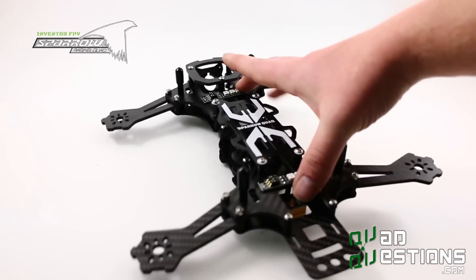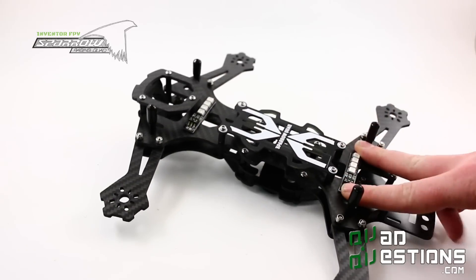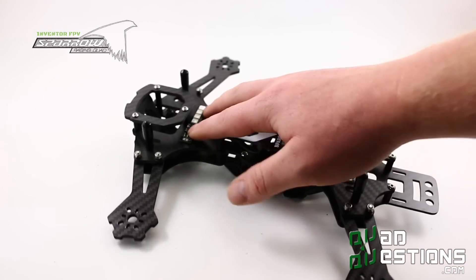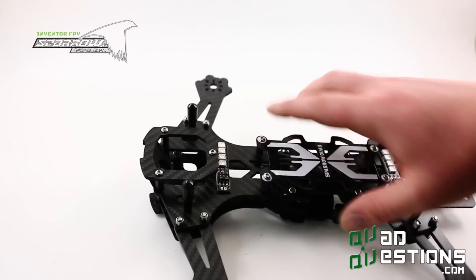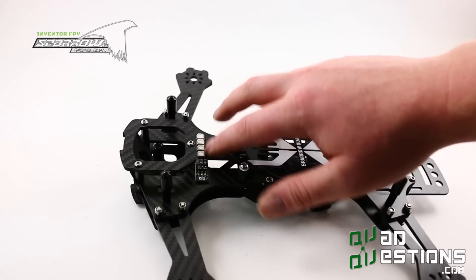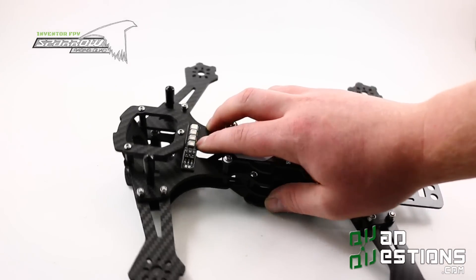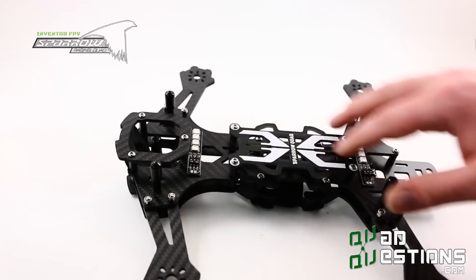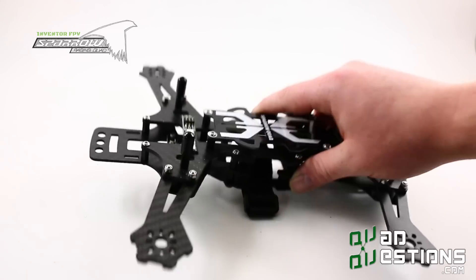These are new LEDs on this frame. We're trying to eliminate holes to hold things on, especially non-structural things like LEDs. So what we've done is included these color-selectable LEDs—you can pick any color that an RGB LED can output. They include double-sided 3M sticky tape, so you basically just stick them onto the frame wherever you want. They are included with the Sparrow R4.